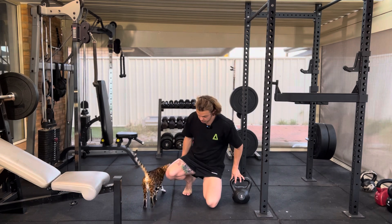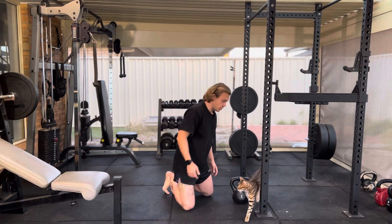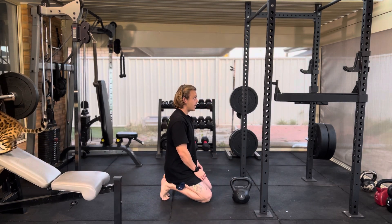Coming onto our knees with our toes flexed behind us — I'll actually just show you that side on — and then we're just sitting back on our heels like so.